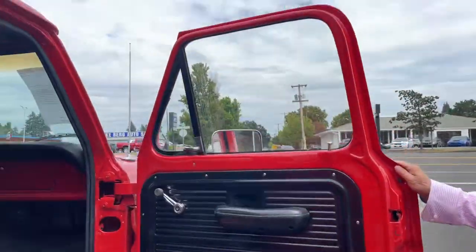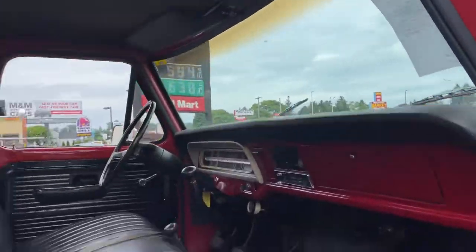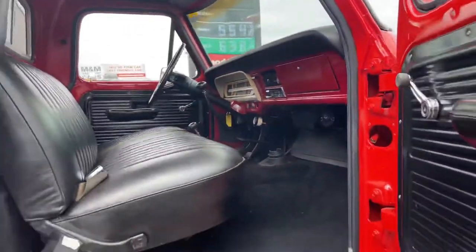The interior is very, very nice. Door panels. The dash has one little tear, as you can tell in the pictures, especially on the radio. But you could always sing.